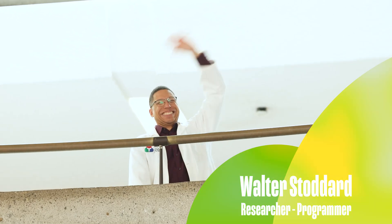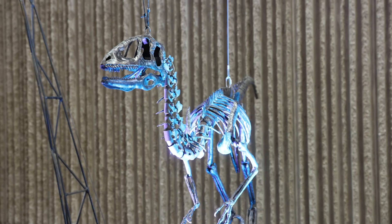Hey, Walter. This place is so cool. What was the inspiration behind the exhibit? John Payne, brilliant artist and inventor. He created these kinetic sculptures for us to explore.